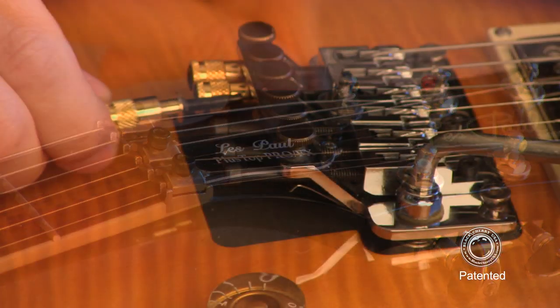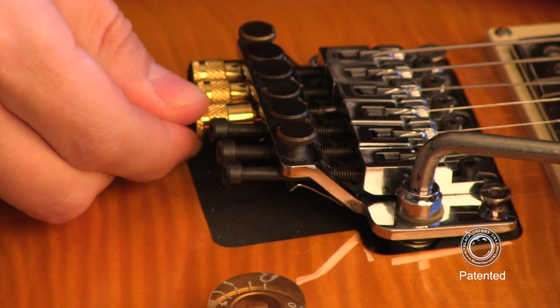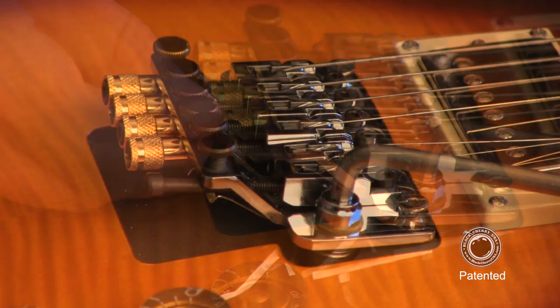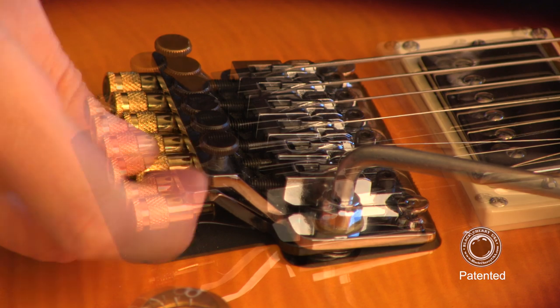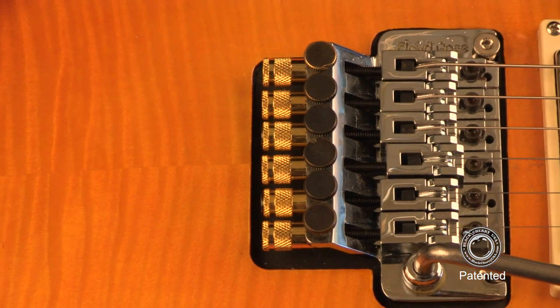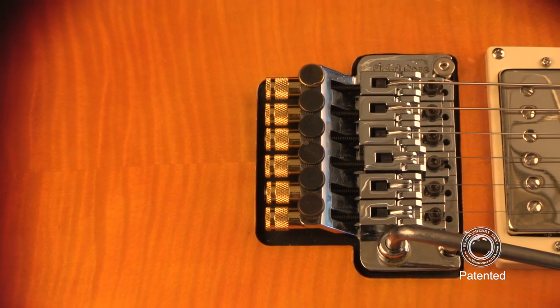Now tune the string to pitch and repeat this process for all of the other strings. We've found that just like changing a set of strings, it works best to do one string at a time. Once they're on, they're on. There's no need to take them off.